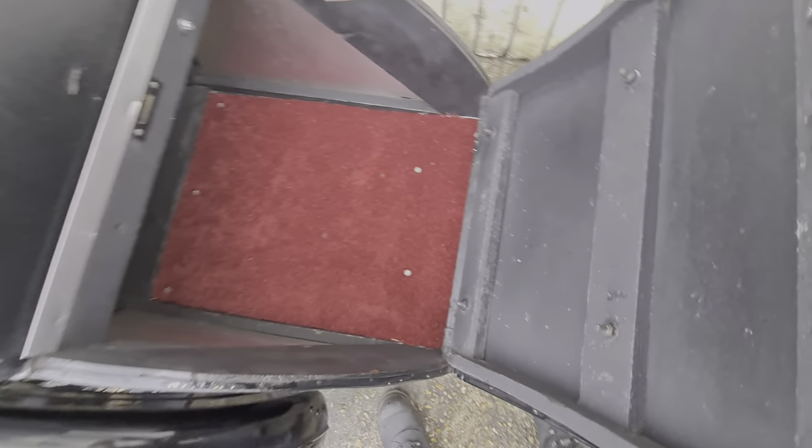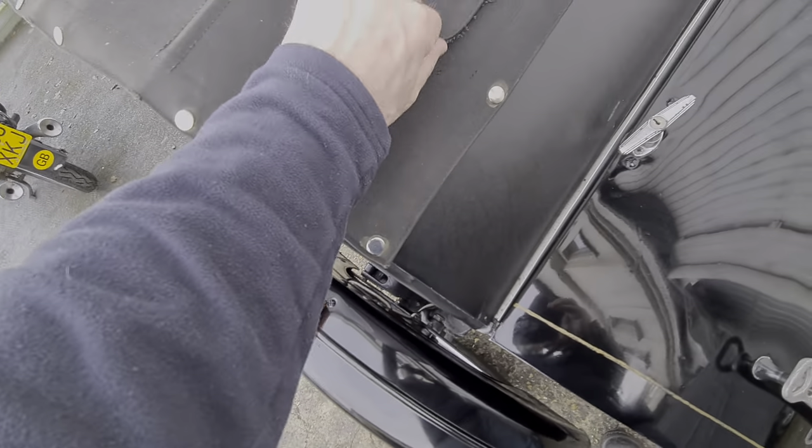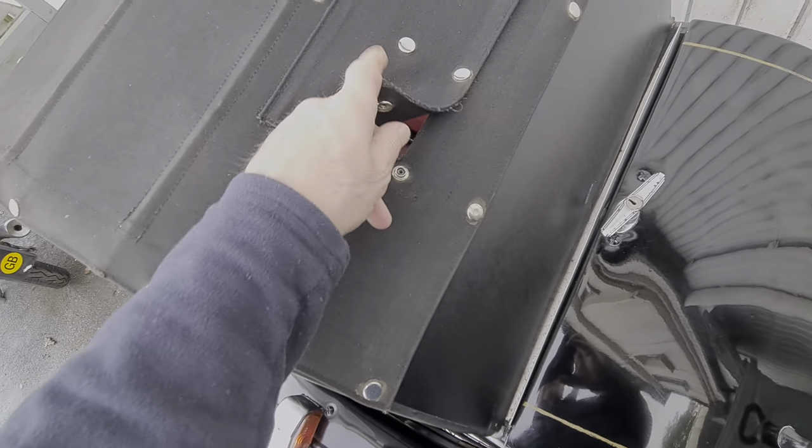The upholstery is good and the woodwork looks good. There's a little opening rear hatch here — I guess that's so you can load it in from the back of the bike.